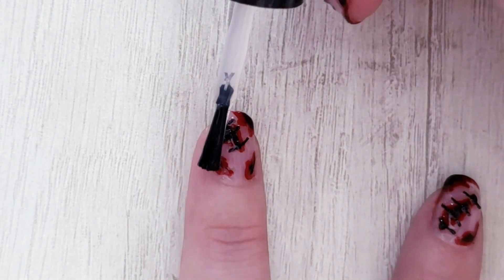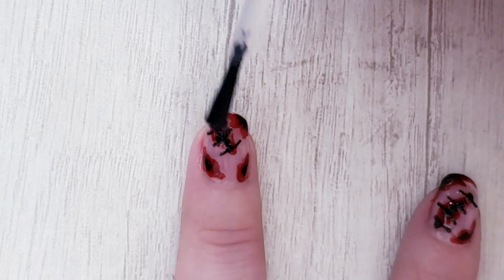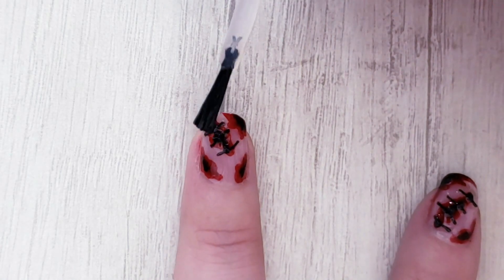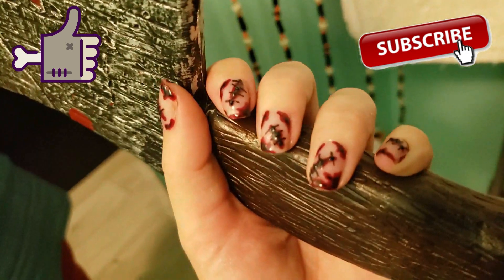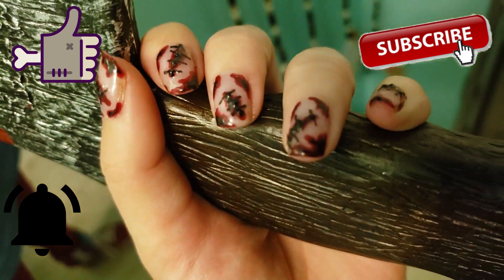Creepy! If you like it, please give me a big thumbs up, subscribe and ring the bell button below. Bye bye!